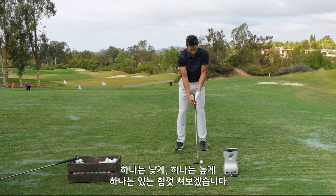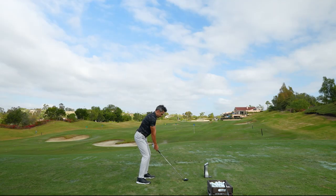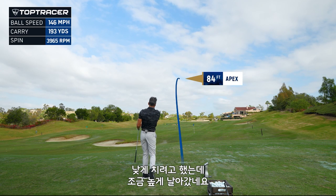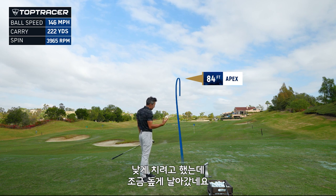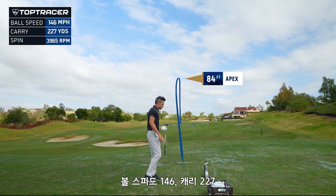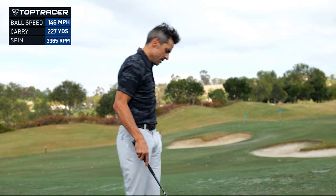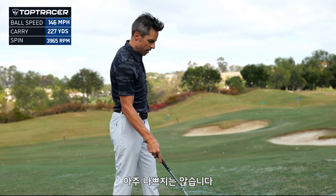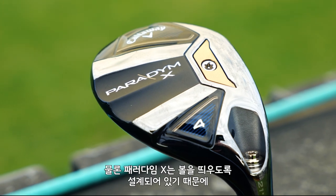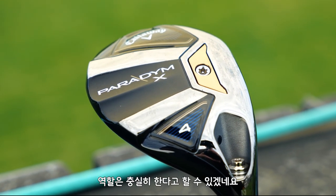We'll do a low shot, a high shot, and then a hard pounded test. Low shot: I actually hit it really nicely, but it did get up in the air — a higher MOI club is going to do that. 146 ball speed, 227 carry, and spin went to 3,900. It's not awful, but I do like that I can hit the Paradigm a lot lower. This head is designed to go up in the air — it's just what it's supposed to do.